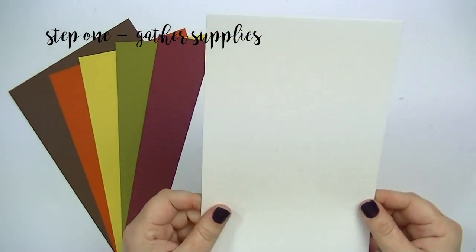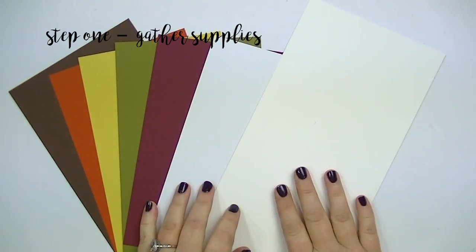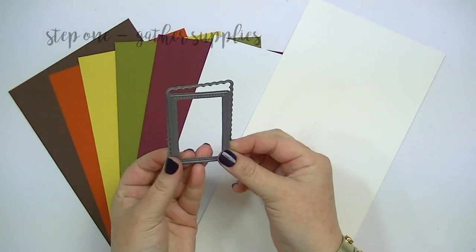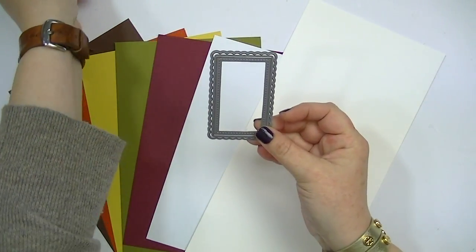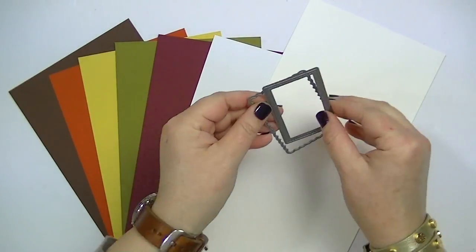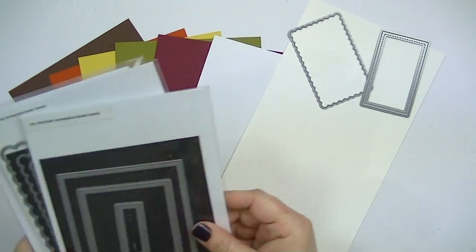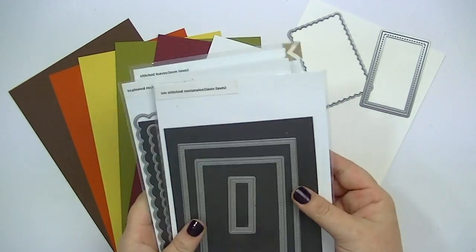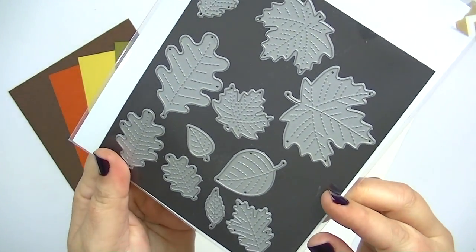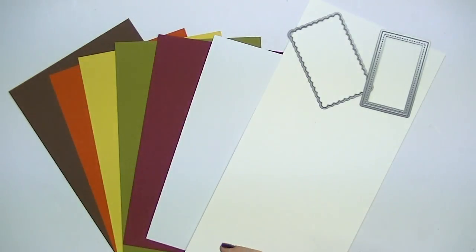Some watercolor paper because we're going to do a panel of watercolor and then die cut that. You're gonna need the dies to create the little scalloped background and then the panel with the name on it — those are both from Lawn Fawn sets. Actually, they're all Lawn Fawn dies and then I'm going to use the stitched leaves Lawn Fawn dies also. There's two sets of leaves in here and I'll have links to all the products below and probably on my blog also.